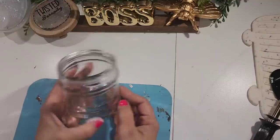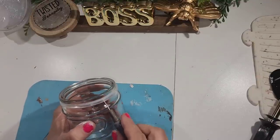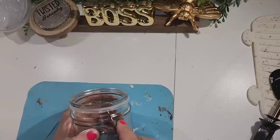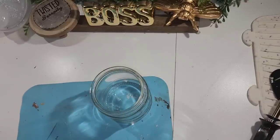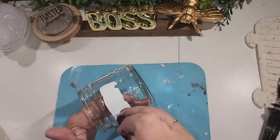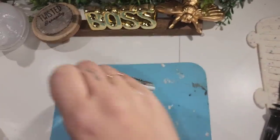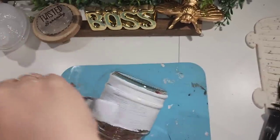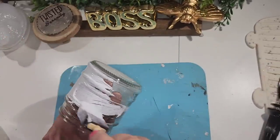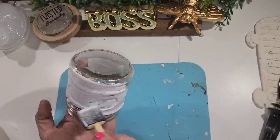For this first one I have a glass jar from Dollar Tree. It had an aluminum-type top that I had taken off for a previous DIY, and I just removed the rubber band that was around it. Now I'm going to take some white chalk paint and give it two complete coats using my sponge brush. I use the sponge brush because I feel like it leaves fewer streaks than a regular paint brush.